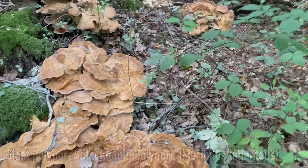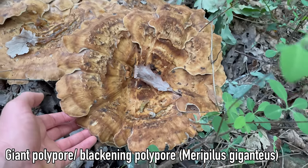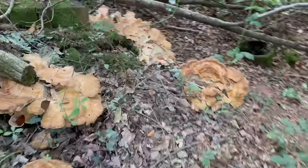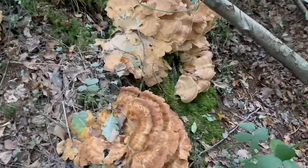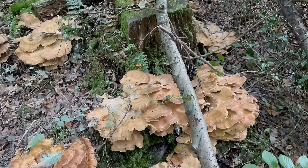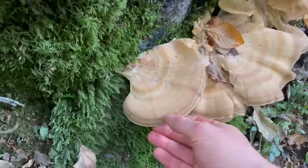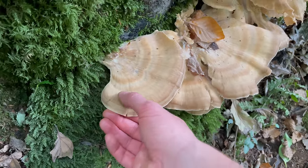This is a giant polypore, or blackening polypore. Last month I filmed one at its younger stage, and here you can see they do grow quite large — it's surrounding most of this beech stump. It will mostly be too tough to eat at this stage, but the edges are still good to eat as long as they're still quite soft.